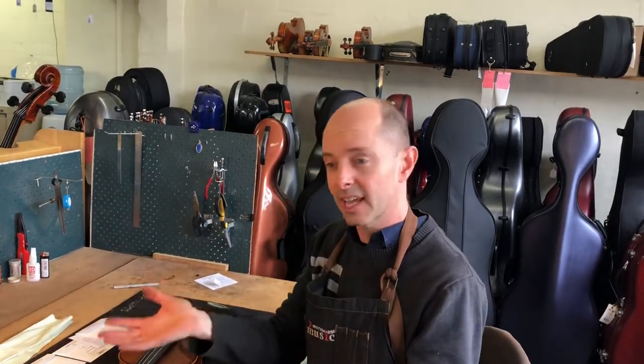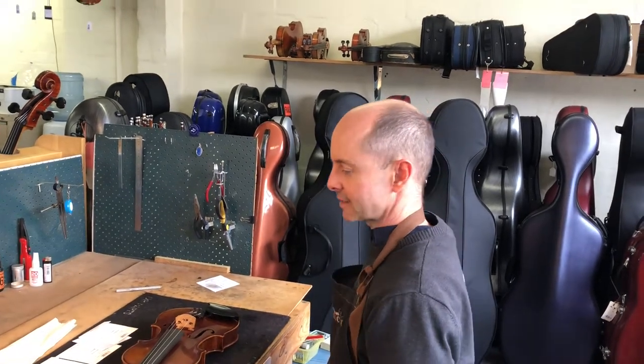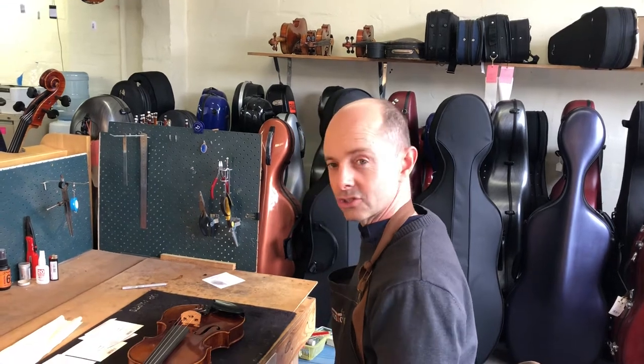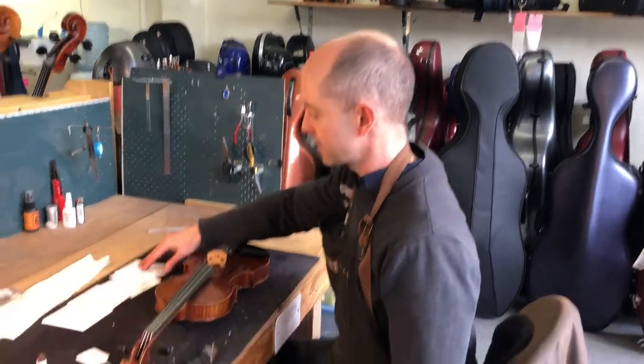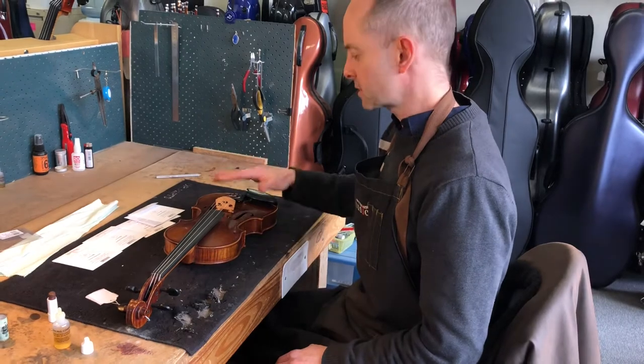There are a lot of people who are unable to get to their teachers, unable to get to a shop, unable to get to someone who usually changes their strings, and I am here to help you. Now there are a few things to check before you start restringing your violin. First of all you want to have your strings out and ready so that you're not leaving the tension off your bridge for too long.